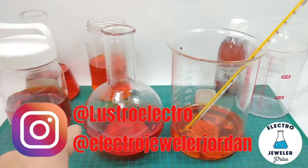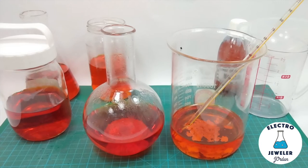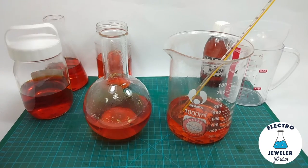These are the two batches side by side. The boiling flask one is a bit darker — a bigger reaction, more heat, more sulfur in the solution. I'll let them both sit for 12 hours.